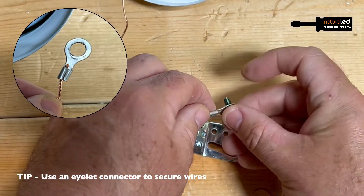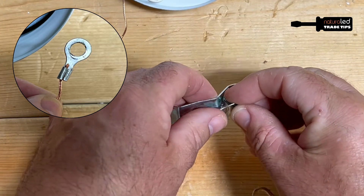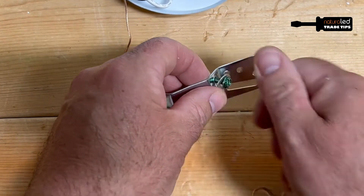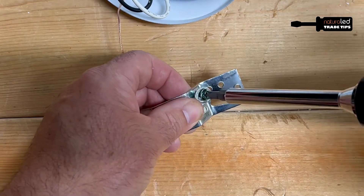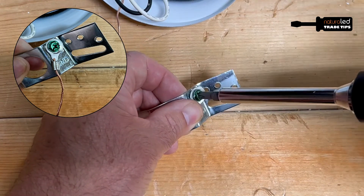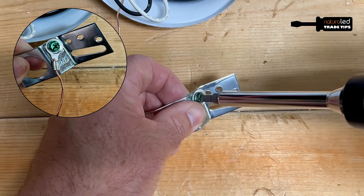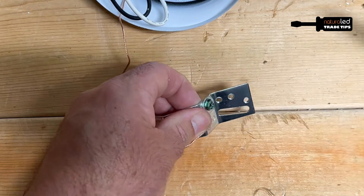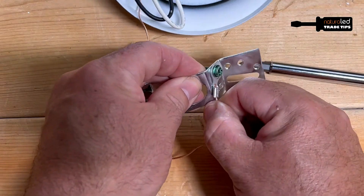I pass the ground screw through, tighten it in place, and then you never have to worry about it slipping out, pulling out, or not making contact because it is tight, it's in place, and it's not going anywhere.